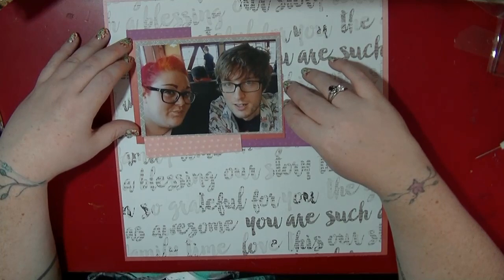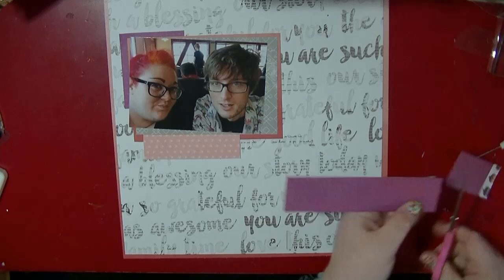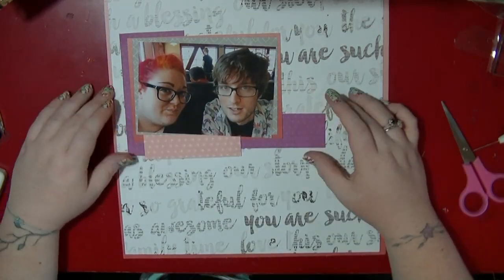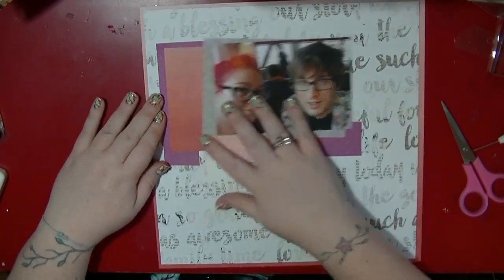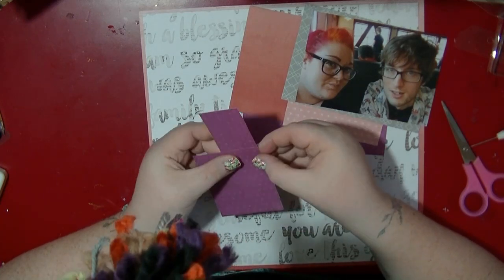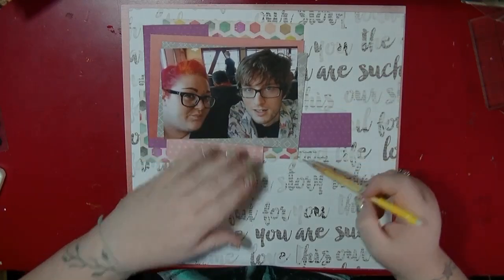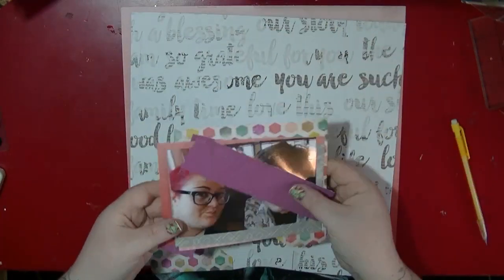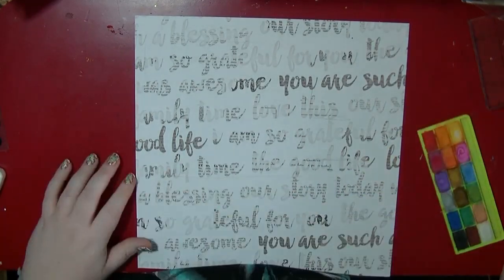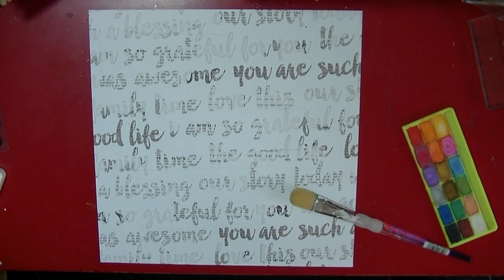I'm going to be using this purple — there was a time when I hated purple but I really love the purple in this collection. I've also got some of the Heidi Swap Wanderlust which has a purple in it as well, and I've pulled a piece from the Dear Lizzie Documented collection which also has some purpley colours — that's the hexagon piece of paper you saw there.